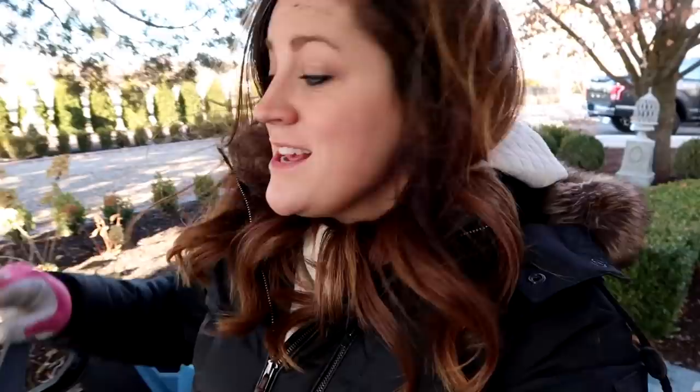The fern is watered in and mulched and I think it's going to do pretty well there. Now I've got to find a spot for these other two and I honestly haven't even decided where I want to put them, but I'm sure we'll find a good location.